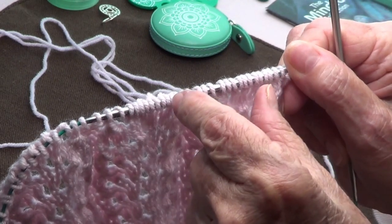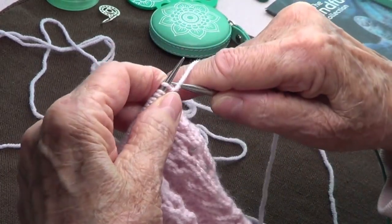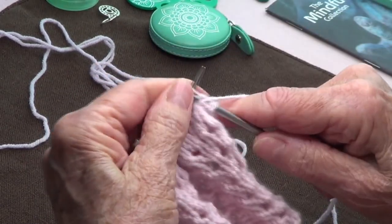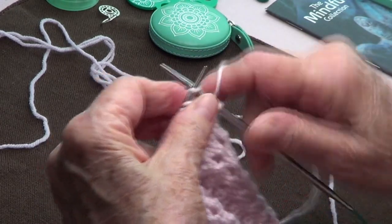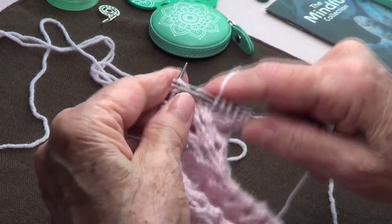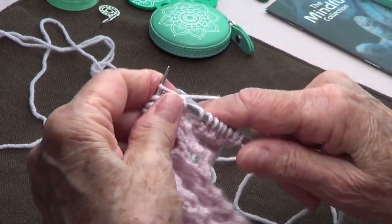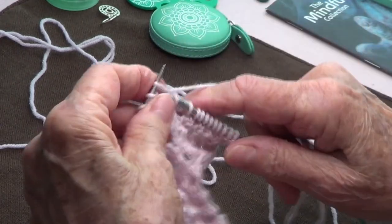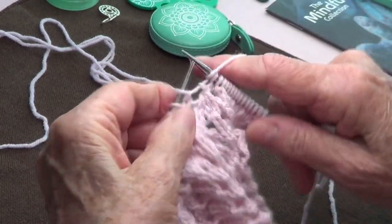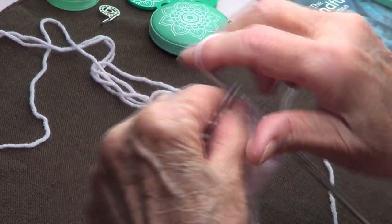Make believe I just cast on my stitches. I have 15, 30, 45, plus 2 — 47 stitches. Row number one: start with purl 2, then the repetition begins — knit 13, purl 2 — and repeat knit 13, purl 2 to the end.